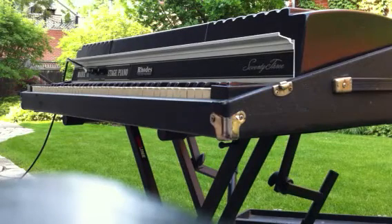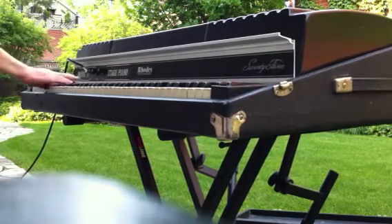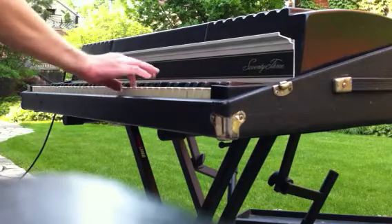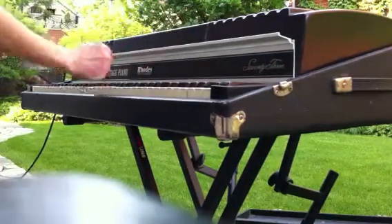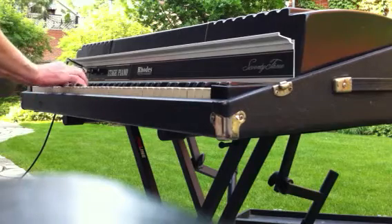First thing I'm going to do is run up and down the keys, make sure that they're all making sound and that they're in tune. Excellent, we'll do a little scaling test to show that it's got a great self tune here.